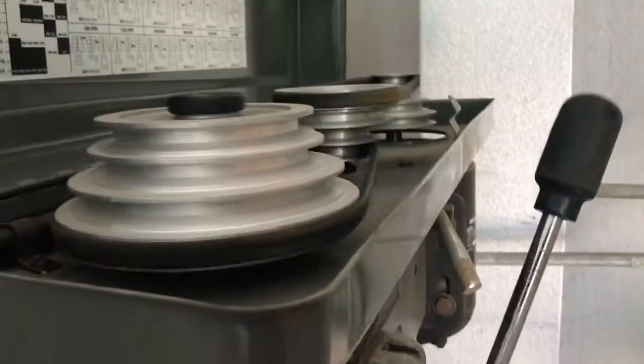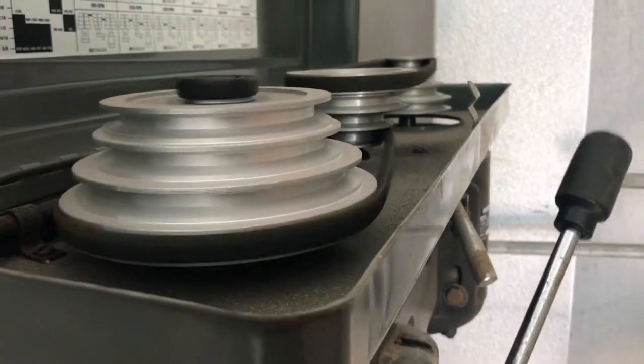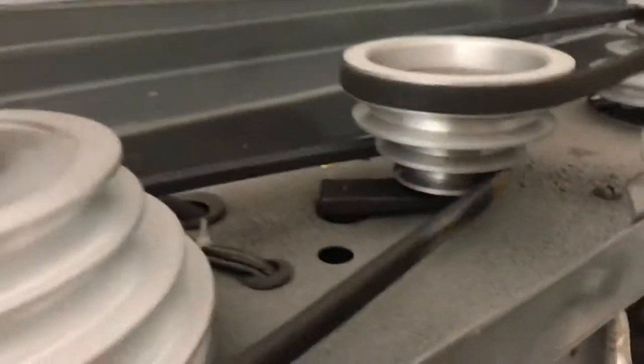Finally I opened up the lid and look what's going on — the second drive belt is just worn out. So I'm trying to figure out how to fix it.